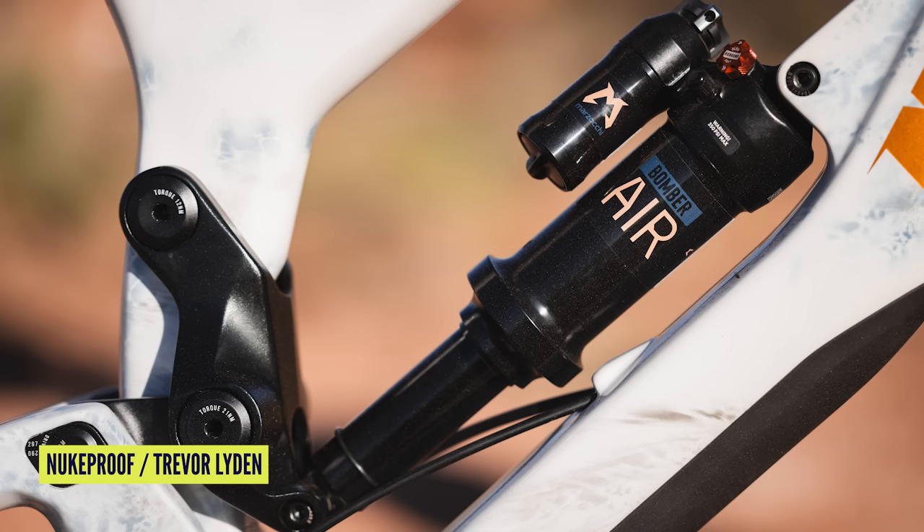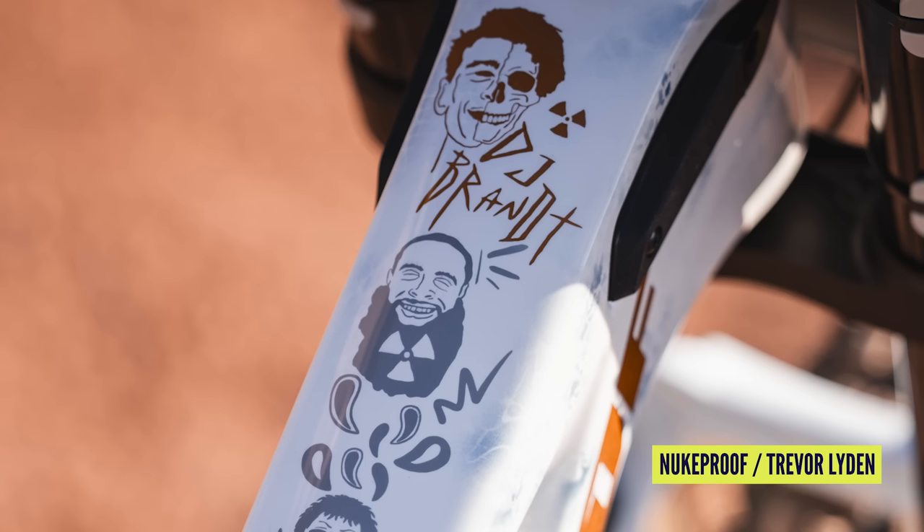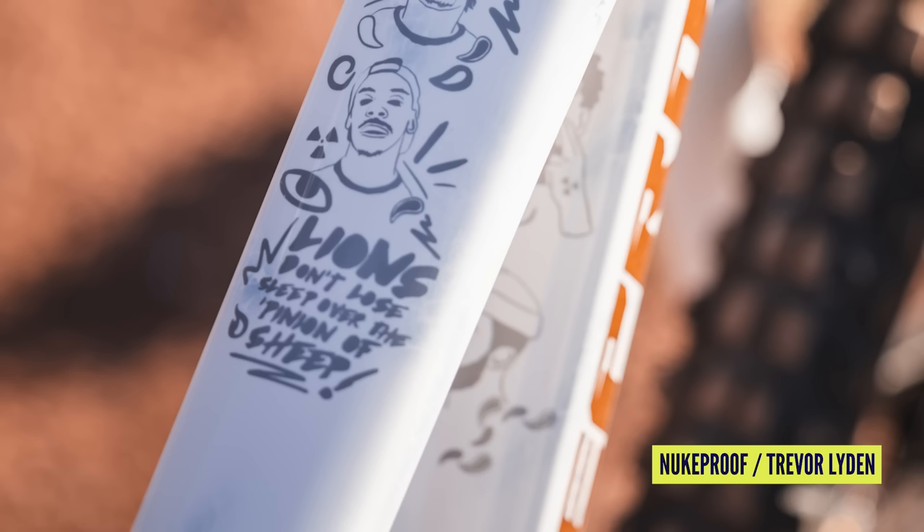What ever happened to white bikes? I feel like that's a retro colour now and it should totally be brought back. I loved it when the Giga came out in white for the Sprung collection. Well, the Megawatt is white — so there we go, more e-news. Loving that he's got all his favourite rap artists on there. He's got this quote from the lyrics: 'Lions don't lose sleep over sheep.' I didn't realise that was a hip-hop line.